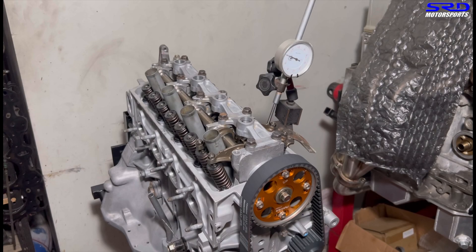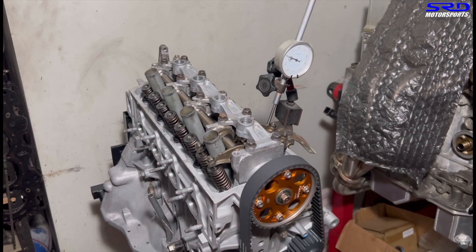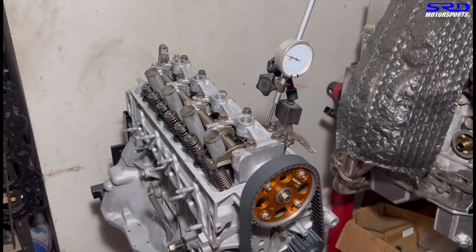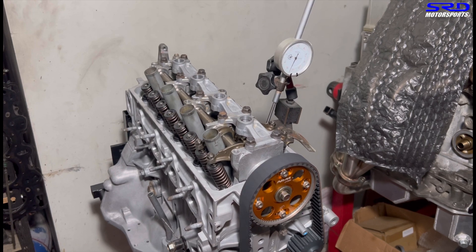Now we're turning the engine — the exhaust sequence goes in first, then the intake. We stop at 0.050 inch lift to record the opening position.